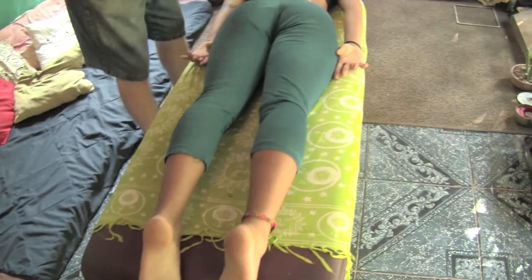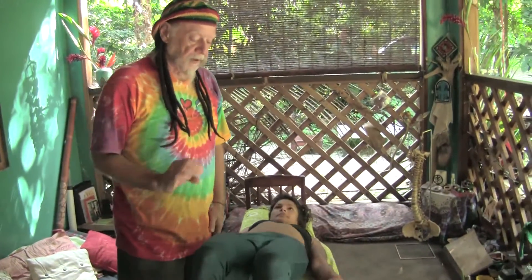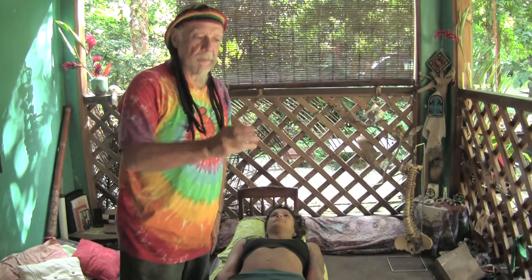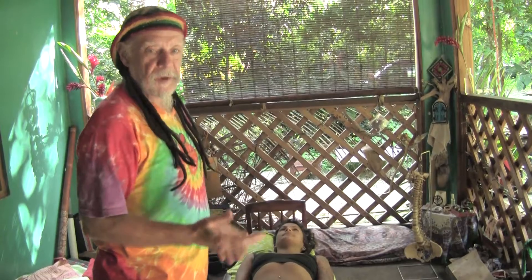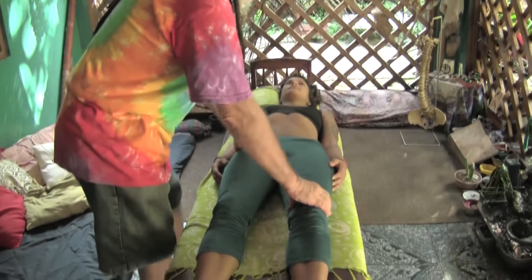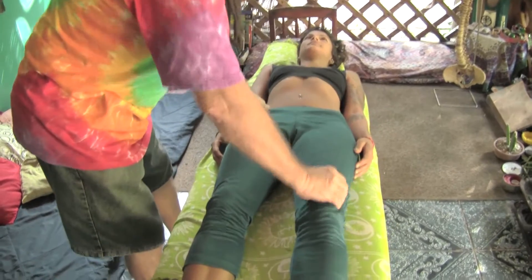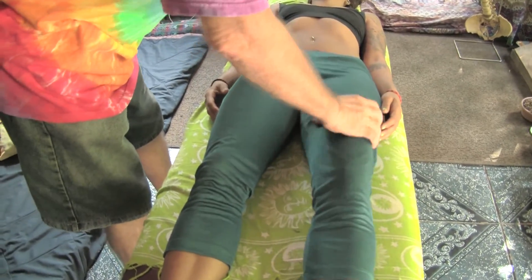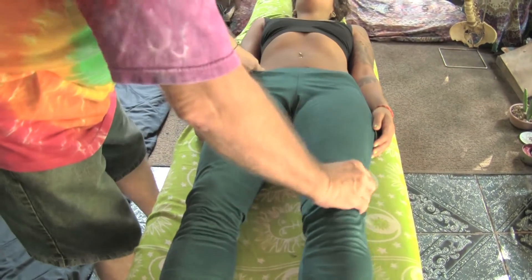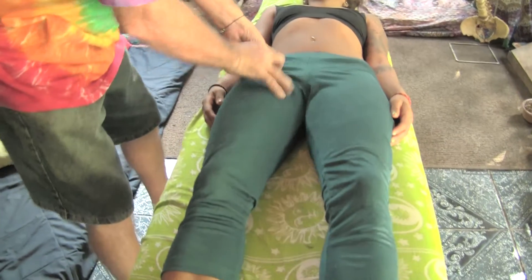Turn face up please. This is a very specific sequence that's kind of like a combination on a combination lock. When you finish the sequence you get the result that you're looking for. Eyes open. And we want to repeat this action three times on the quadriceps — at least.